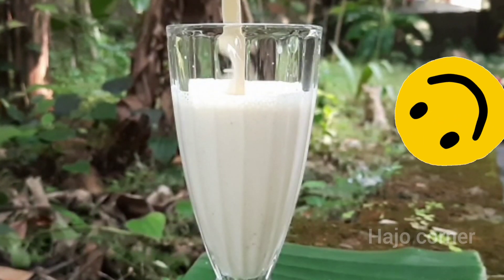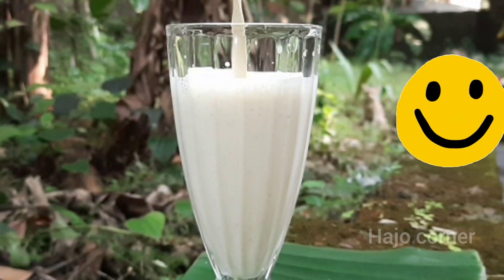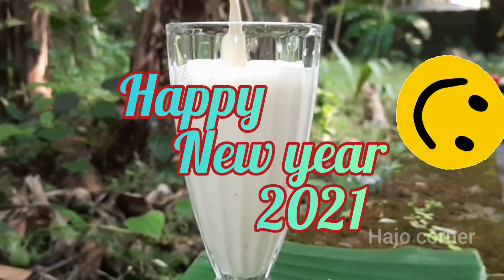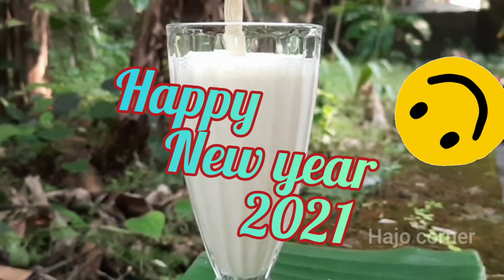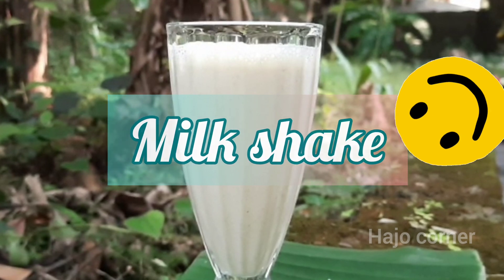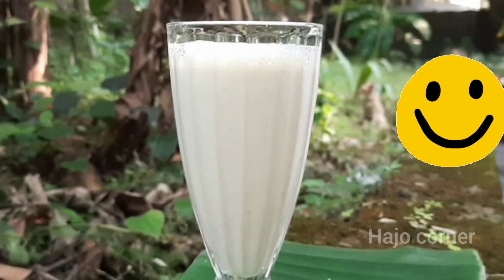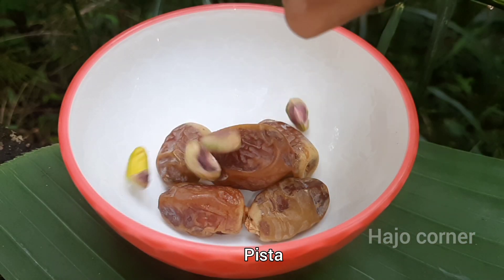Hi friends, welcome back to Hajjokorner. Today I am coming to you with a new video. Happy New Year to all my dear friends.